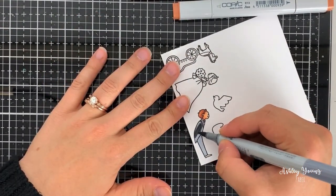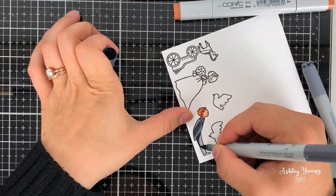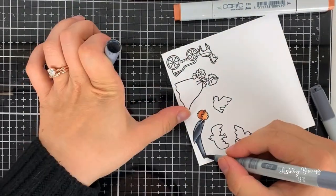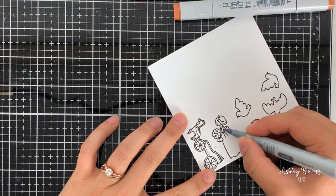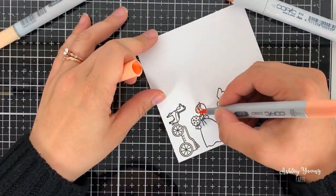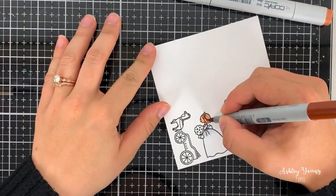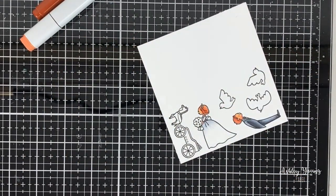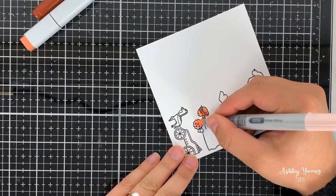I'm coloring these images in with my Copic markers using my typical technique. Basically I like to lay down a dark color first and then blend it out with a light color, then go back with a dark color to add an extra dimension of shadow. This works really well for small images because there's not that much space for different colors. A lot of people like to use three colors for blending with Copics — a medium, a dark, and a light — and this works well especially for bigger images, but for smaller images you can almost get that three-layer look with just two colors by going in again with the dark color at the end.